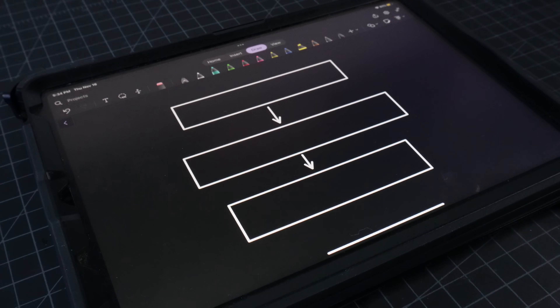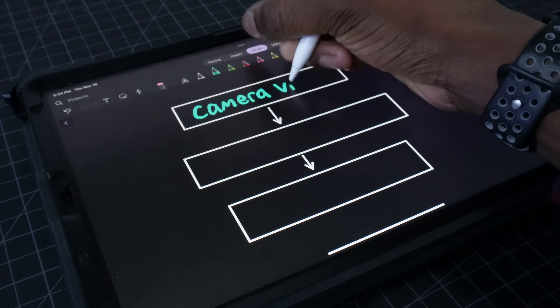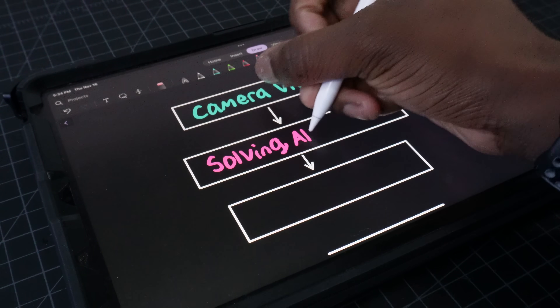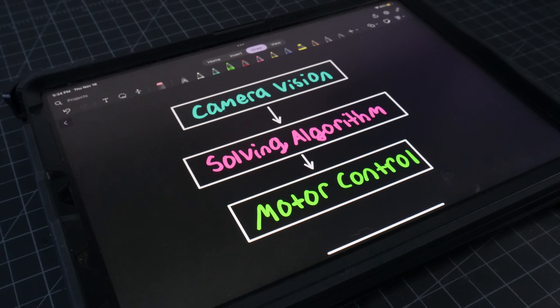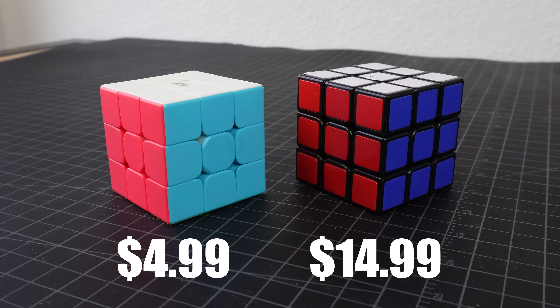There are basically going to be three components that go into making this machine: Camera Vision, which will figure out what the cube looks like; a powerful algorithm that is going to figure out the best way to solve the cube; and Motor Control, which will translate the algorithm solution into physical moves. But before I figure out any of that, I need to figure out what kind of cube I should use, because as it turns out, it does make a difference.